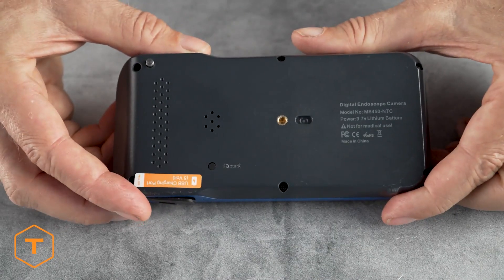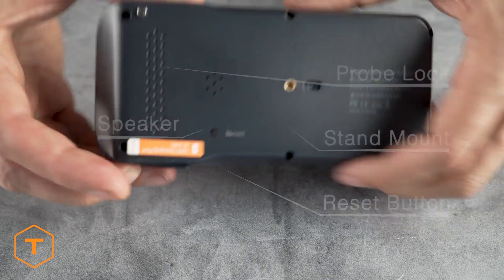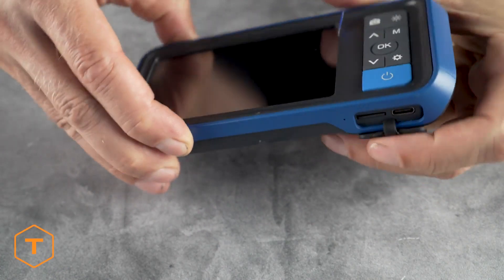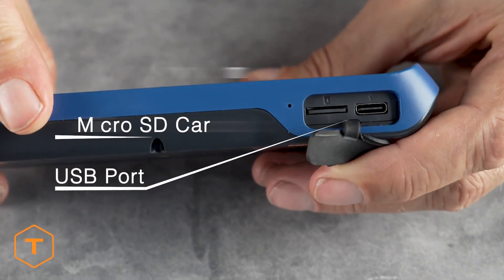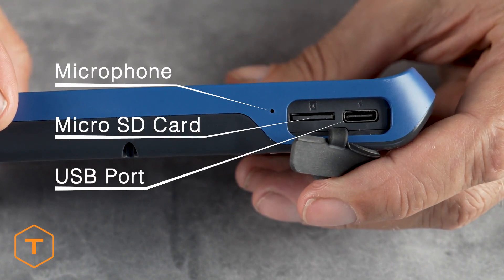On the back, you will find the probe lock, the speaker, the stand mount, and the reset button. On the bottom, you will find a rubber door, and behind that, the USB charge port, the micro SD card slot, and the microphone.